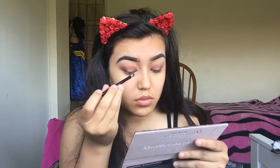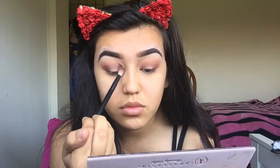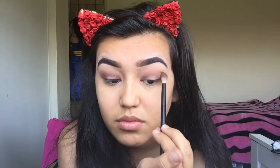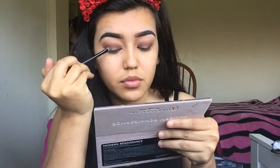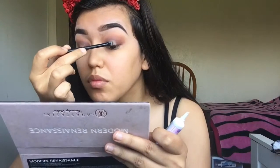Now we're going to do the same thing except with the shade Cypress Amber. Next I'm just going to take my glitter primer and apply that on a flat brush so I can put it on my lid. I'm applying the glue on the other eye at the same time so it can set, which means when you put the glitter on there's not as much fallout.